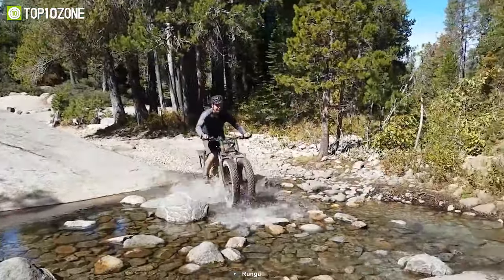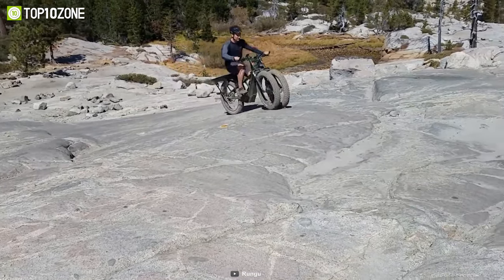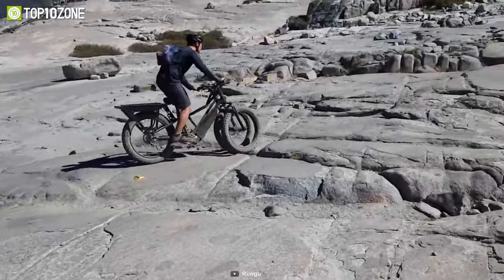Overall, if you are looking for a great fat tire e-bike with a non-distracting design that packs all the facilities of a high-performing bike and more, then the Rungu Diwali Rugged is the one for you.